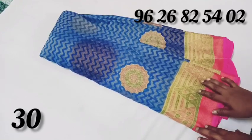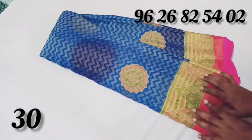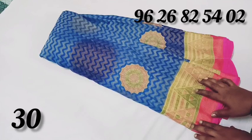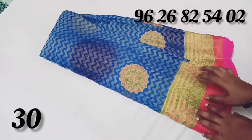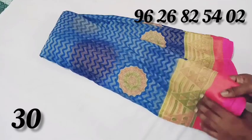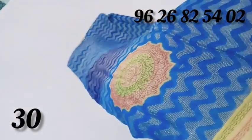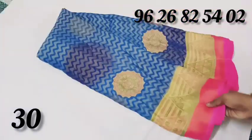Normal chiffon process. The rate is low and quality is good. We have an offer for you. The price is 460 rupees. The material is a normal chiffon — you can purchase this.